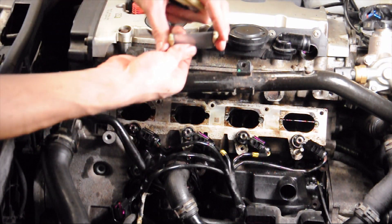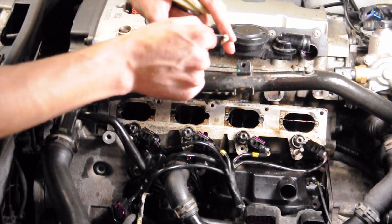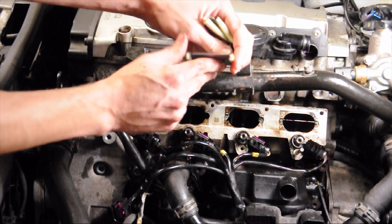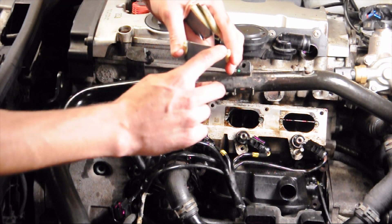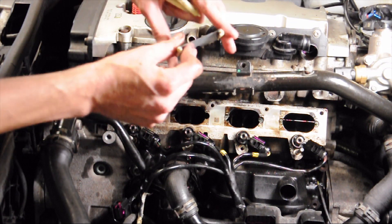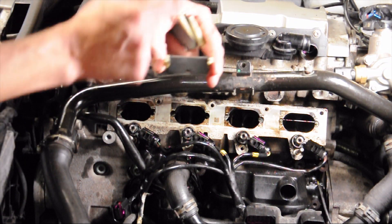And then they go — if you're looking at it, they can go in this way or this way. That metal plate is on one side of the plastic, so you want to put the metal plate on the top.